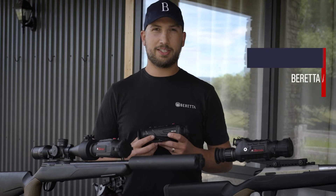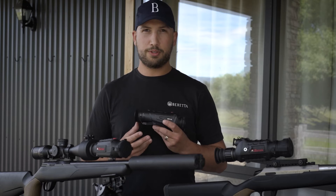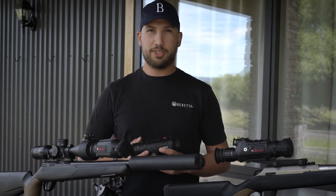Virus Optics are extremely excited to introduce to New Zealand their incredible thermal line-up. Units are available as a handheld monocular, a dedicated rifle scope, and a clip-on unit which is able to give you the best of both worlds.